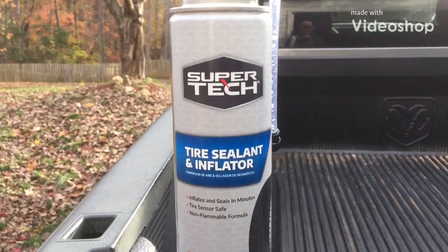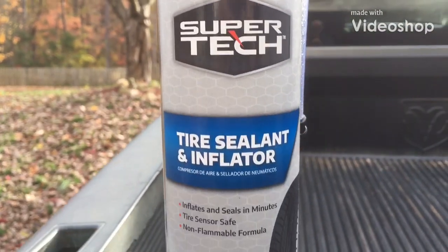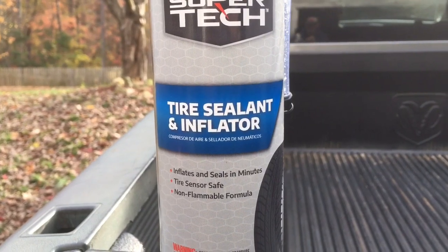Welcome to PaulReviewsEverything. Today we're reviewing SuperTek Tire Sealant Inflator.